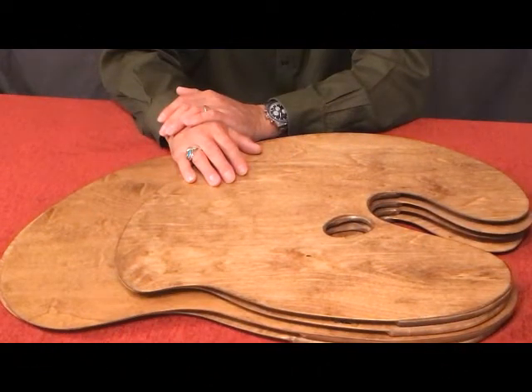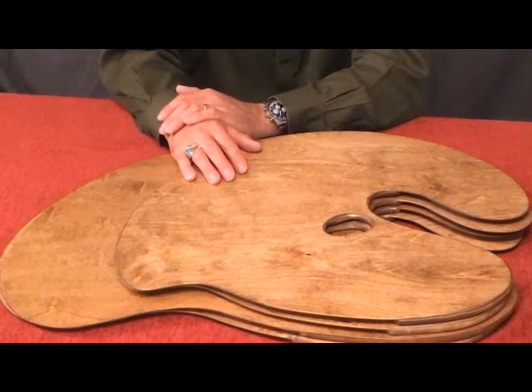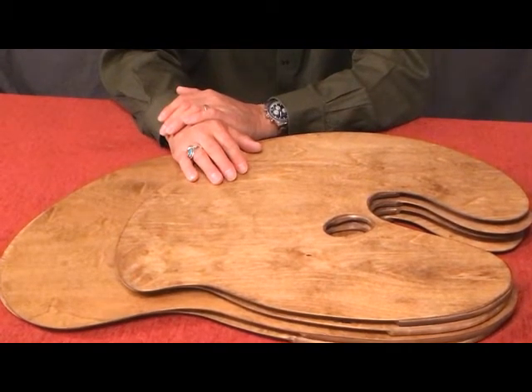When considering buying a wooden artist palette, there are several things to take into consideration: the workspace that you work in, the size of the palette, whether the palette is comfortable, and the tone of the palette.